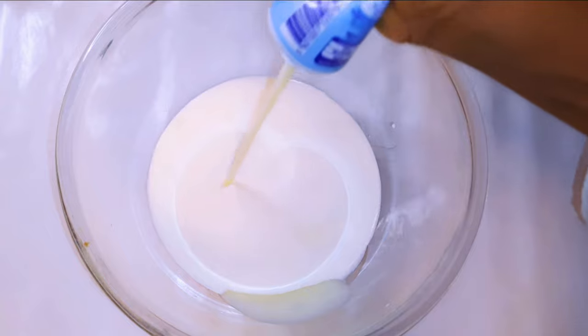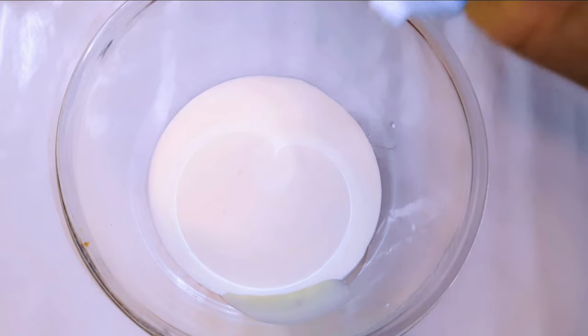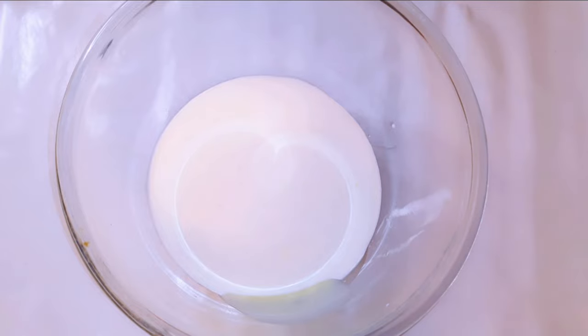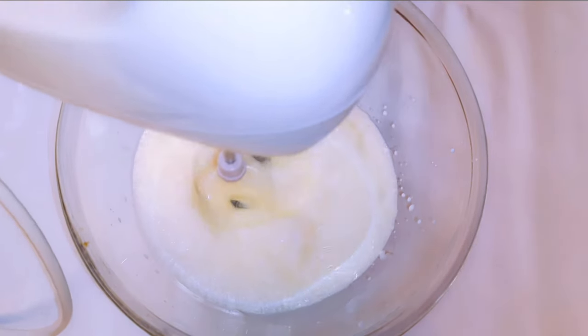There is no right or wrong quantity — if you want it very sweet just add more, and if you don't want it too sweet just add less. I'll get my hand mixer and whip it up till it turns fluffy.